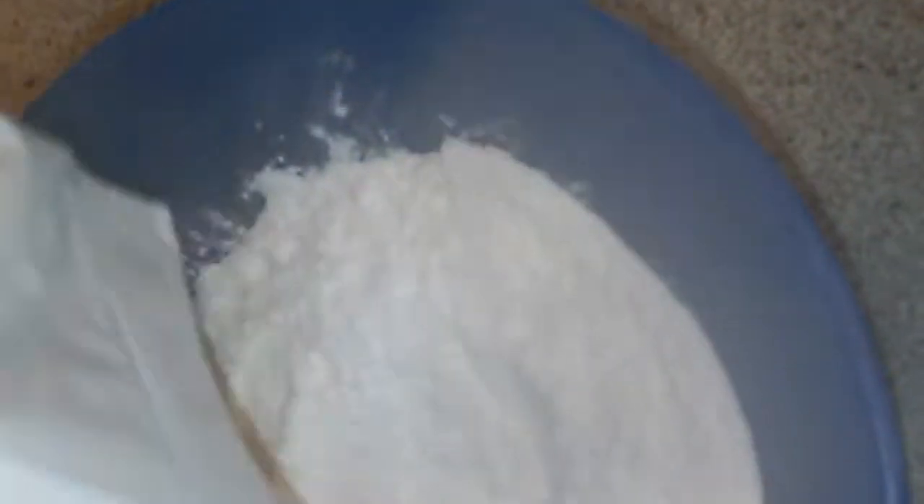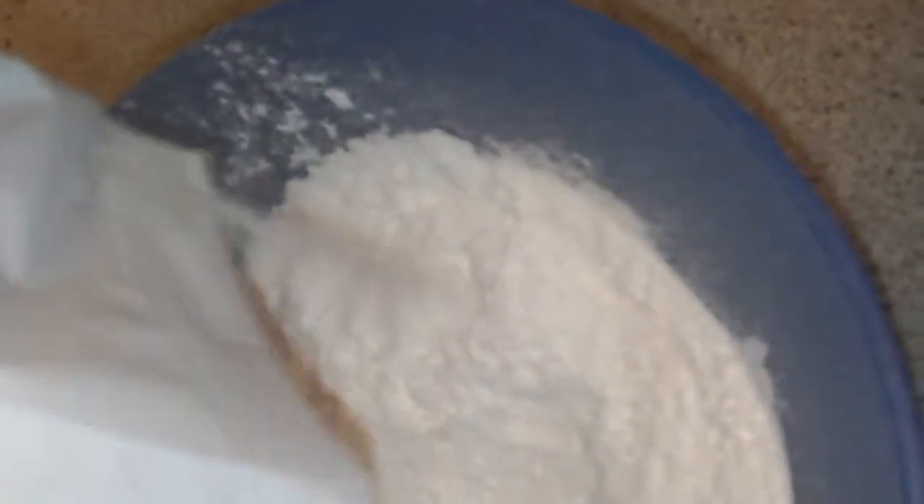For the drizzle mix you need 15 ml of water. There's the drizzle mix going in, then I'll add the water. Now I'm just going to pour the lemon drizzle mix all over it.